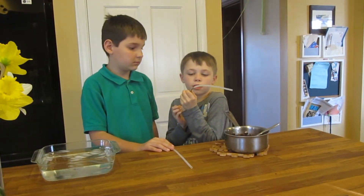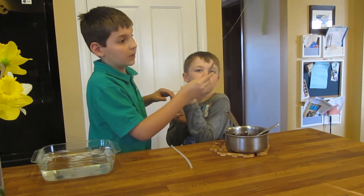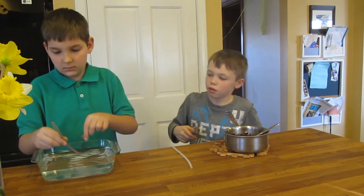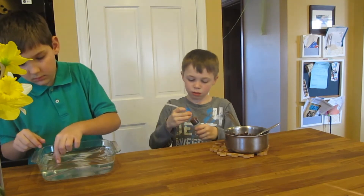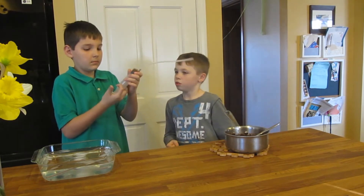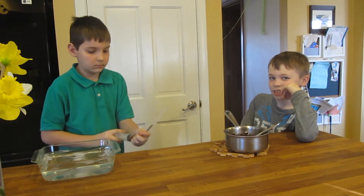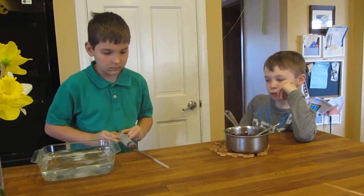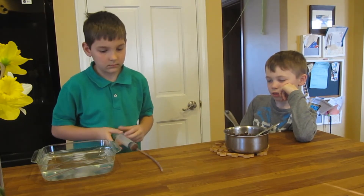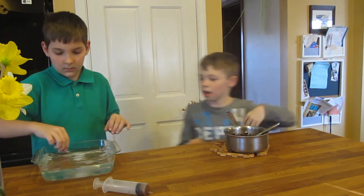We're going to push it in. Pull it off and put it in the cold water. Just pull it back and push. Push, push, push. And let's put that in the water.